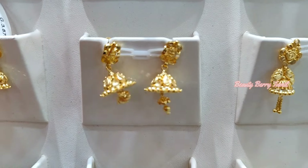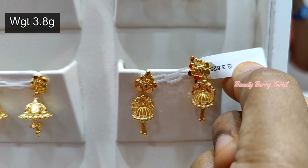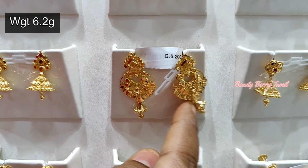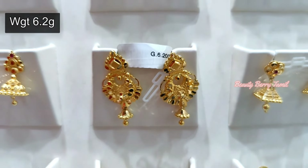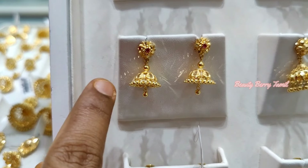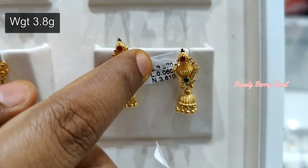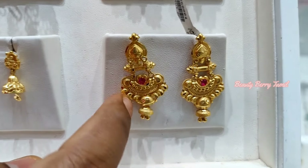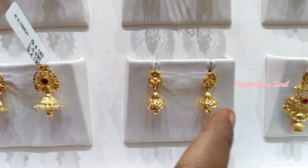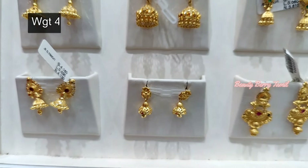We have 6 grams and some at 4 grams weight. This is 3.8 grams weight — you can have chain hangings on the front. This is a triangle shape, this is a straight type of jimikki at 6 grams weight and 4 grams weight. The jimikki is a mixed weight. These are very cute, two to three grams. This is 4 grams.